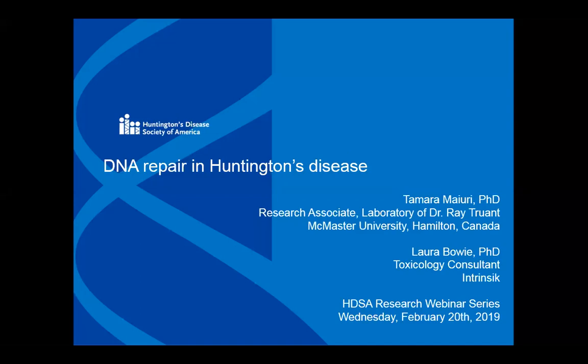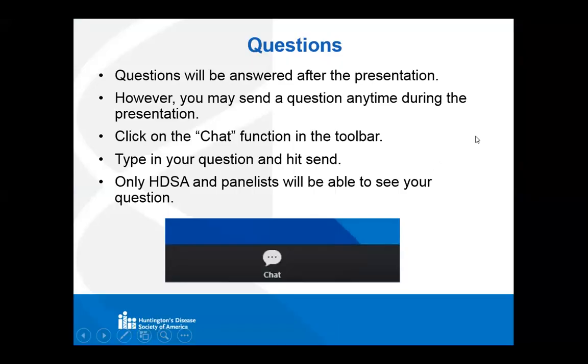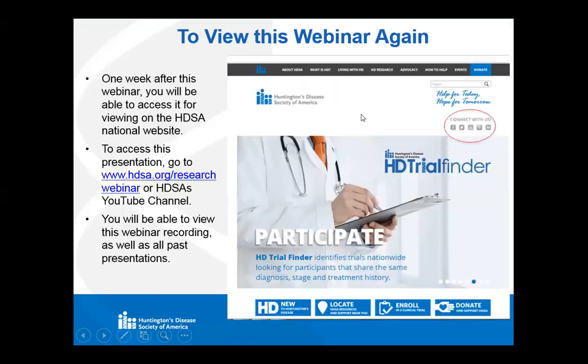Today it's going to be about DNA repair, but before I launch into the topic for today and introduce our speakers, I just want to briefly remind you about how to ask questions during this presentation. We're going to field questions after the presentation, but you can send a question anytime while they're presenting. You can click on the chat function in your toolbar. You can type in your question, hit send, and the HDSA office and the panelists can see your questions, but other attendees cannot. Feel free to ask your questions there, and we will field them at the end.